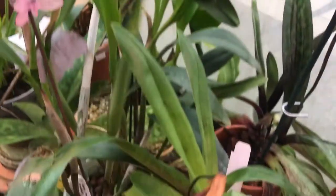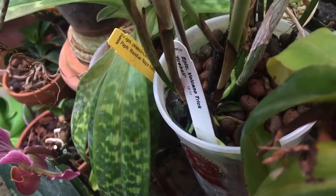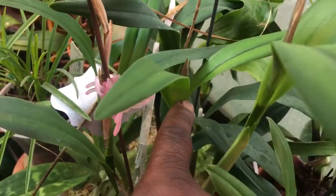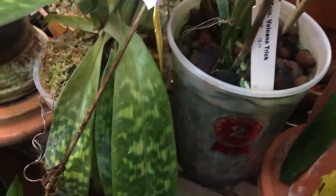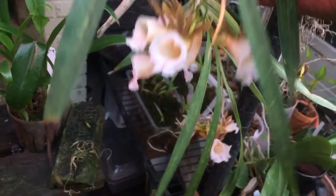This is my Epilaelia — there's the name: Volcano Trick Fireball — and it's got one sheath right there, and there's one more right here. This one is almost ready to burst, and this is grown in semi-hydroponics and has been for a couple of years; I've never changed it once.